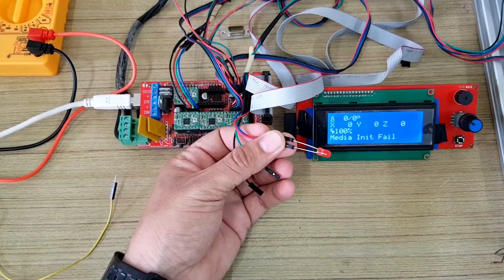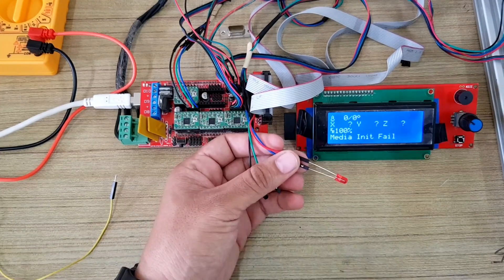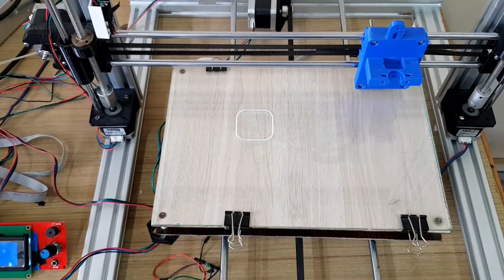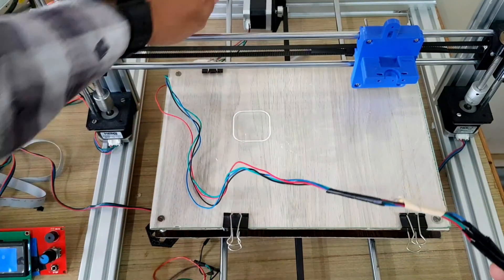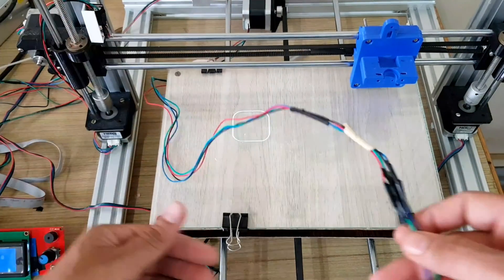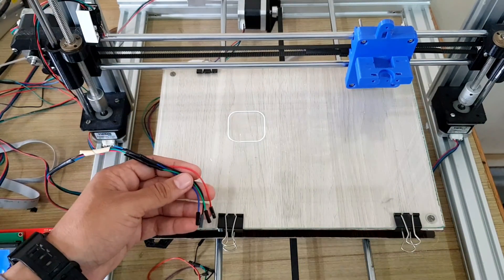We will place an LED bulb between any two wires of the stepper and then move the stepper motor forward and reverse back and forth. If we get the correct combination of wires from the same coil, the LED will glow.